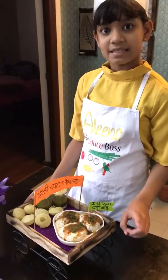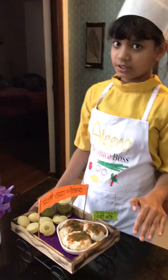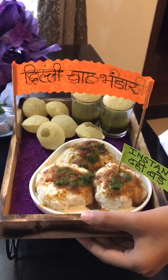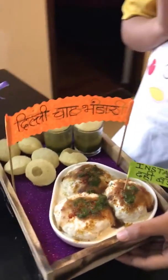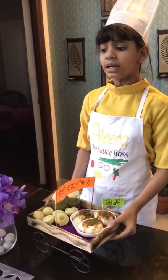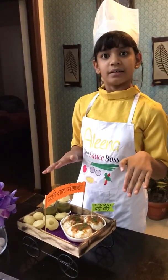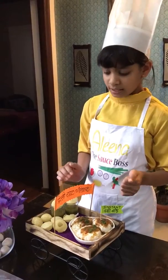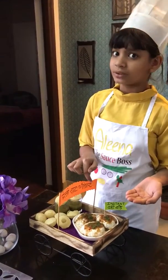One dahi bade means one slice of bread. First we take some water and pour a pinch of salt in it. When the salt dissolves in the water we put the bread inside the water so that it gets wet. Then we put the filling, which is sprouted moong dal.